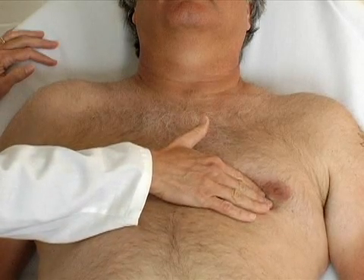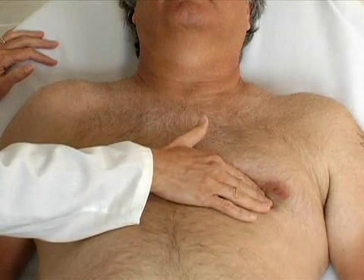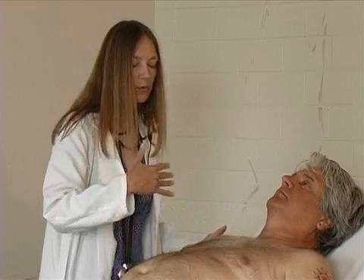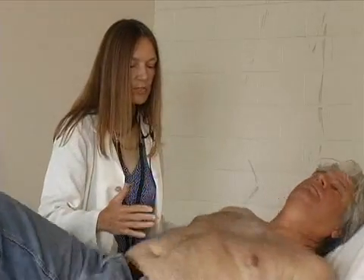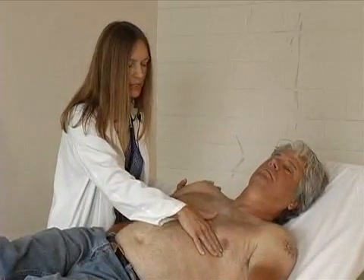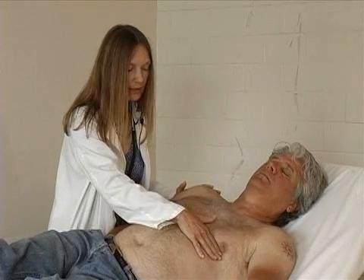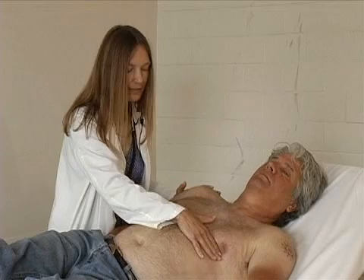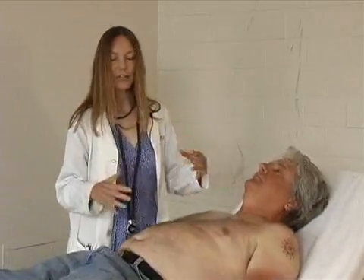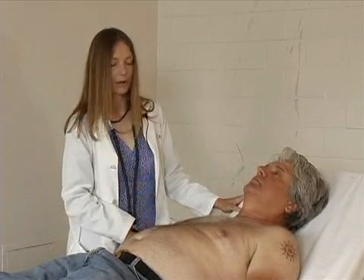Pat has a very easily palpable PMI, but I'll show you techniques to palpate it in folks in whom it's not as easily palpable. First, let me get you to roll a little bit over to your left side, just part way over. I'm going to put my hand in that same position. Now breathe out and hold it. The exhale and hold, as well as the left lateral position, makes it easier to palpate the PMI or the apex.